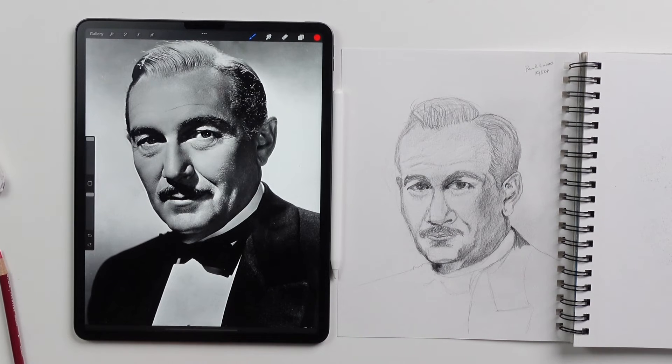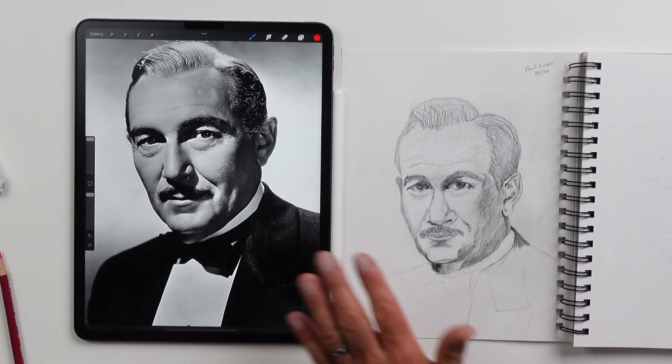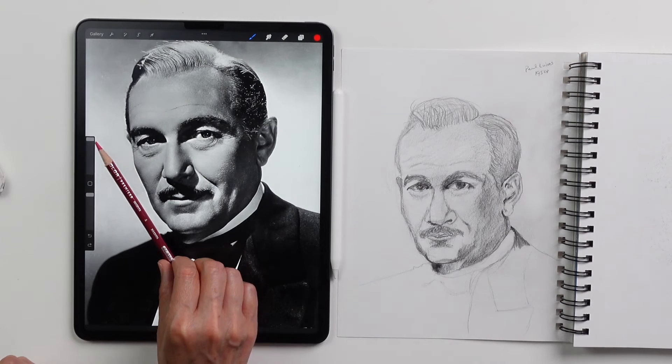Scott explains he drew an actor from the 1950s and is happy there's a recognizable resemblance — a big improvement from when his drawings were cartoonish with angular, straight lines. His main concerns are proportions and shading, so that the face doesn't look flat but appears rounded. Suchi praises what he has accomplished, noting his angle checks are a good start, and begins addressing proportion.